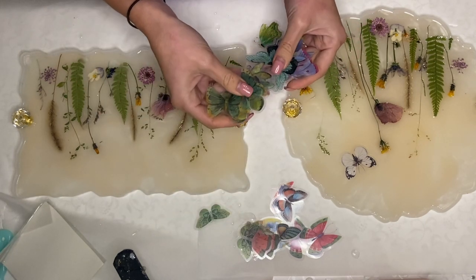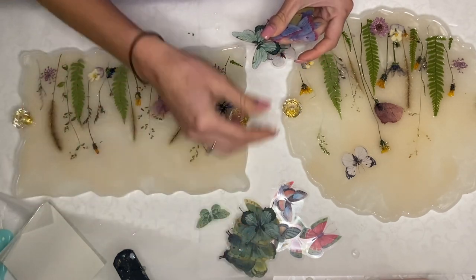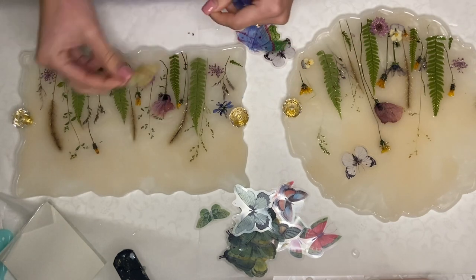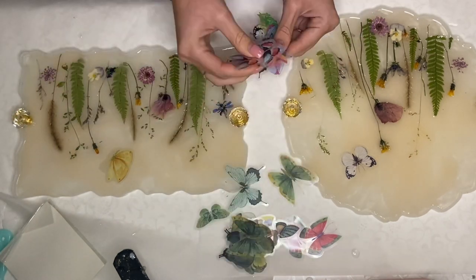I'll leave a link to their website in the description and you can use code SUMMER5 for $5 off over $40. I'm just testing out which color butterfly will go nicely with my tray as well as the positioning.